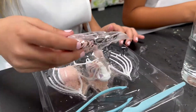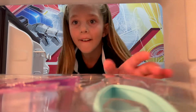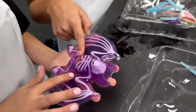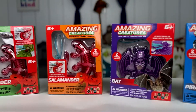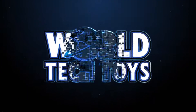Each kit comes with two refill packets and a reusable mold. Your child can enjoy these wonderful STEM toys again and again. You can also get the salamander and frog kits in a combo package. Learning and fun come together with these Amazing Creatures Synthetic Dissection Kits — only from World Tech Toys.